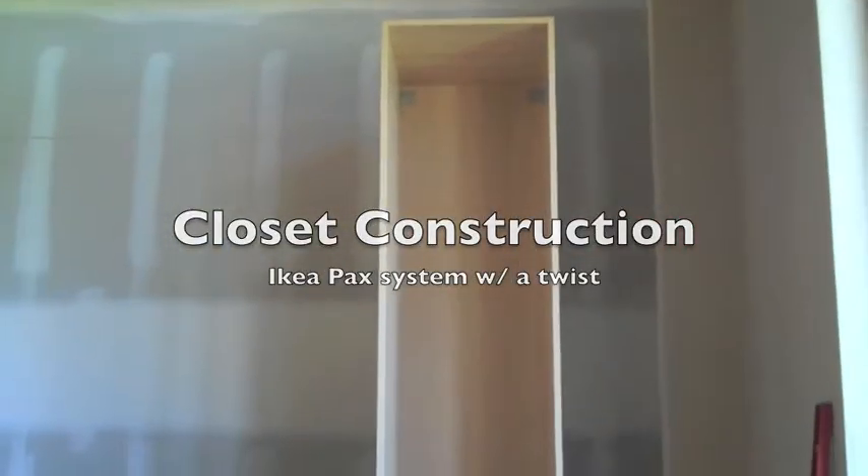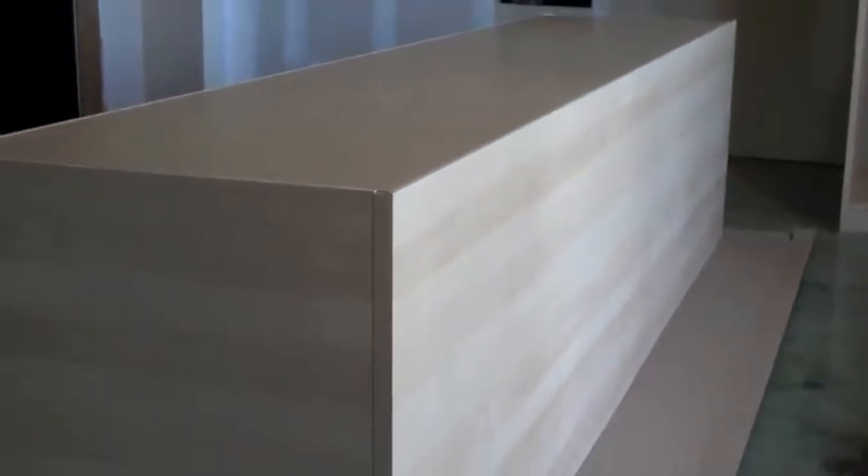This is PAX. It's going to go in that closet. Now, it's actually pretty easy until you reach this point right here.